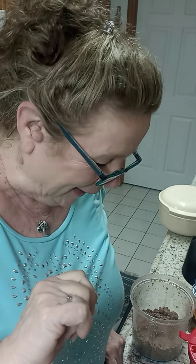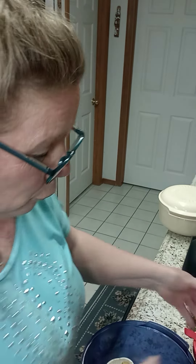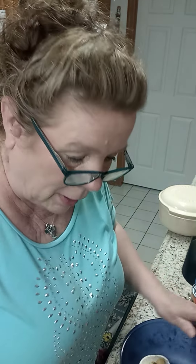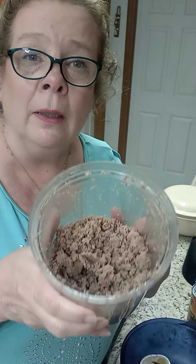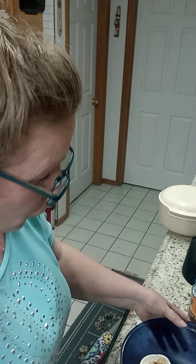Hi everyone, it's Kim, your favorite Tupperware lady, and I'm going to show you how to use the stack cooker to make a meal in about 15 minutes. I did do some prep work — I've already cooked my hamburger meat. You can check out the video on how I cook and grind hamburger meat. So down in the bottom of my stack cooker...